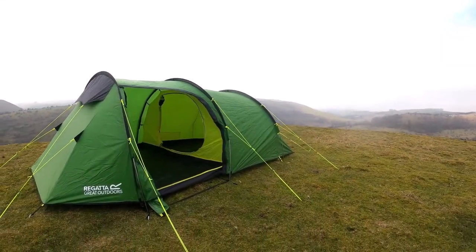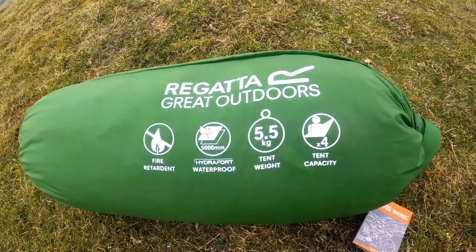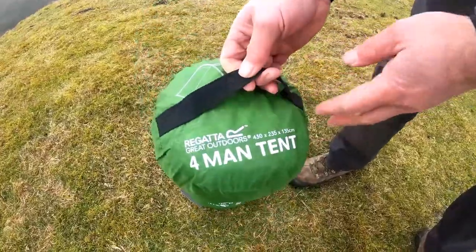Hello and welcome to the Montegra 4 Man Backpacking Tent. It is a lightweight 4 man tunnel tent weighing only 5.5kg and it's built to meet the needs of adventurers.